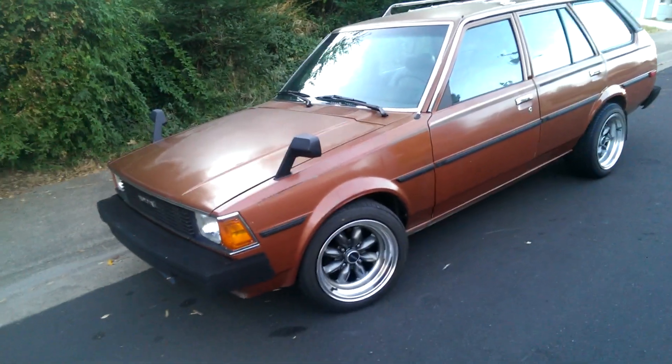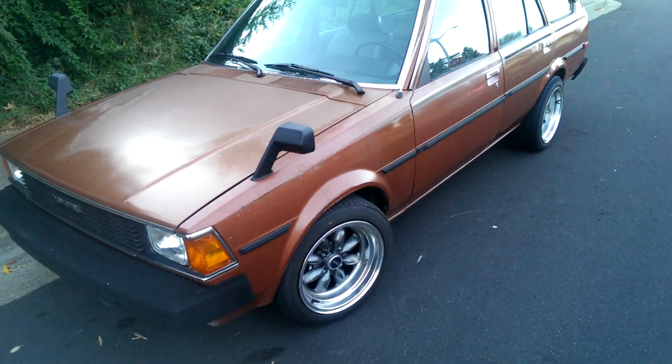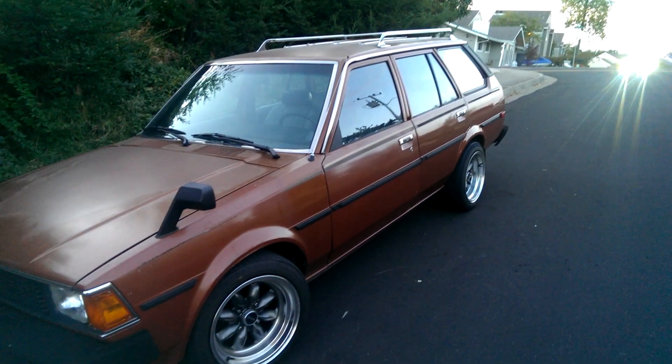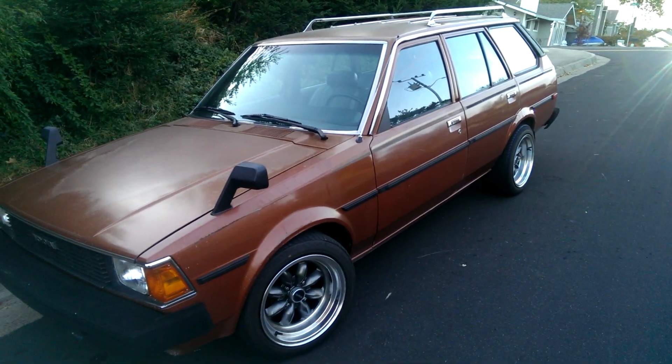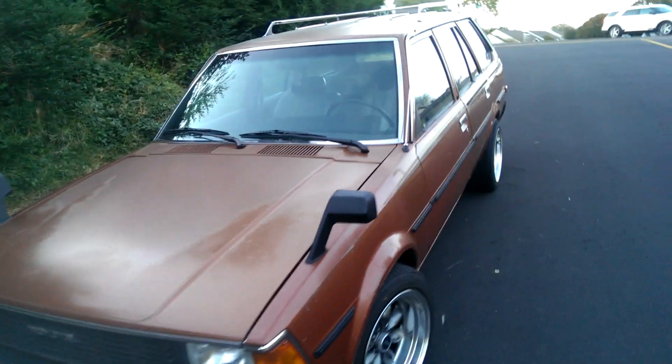I thought I'd show you guys a little video on my 1983 Toyota Corolla wagon. I found it from the third owner. It's had some love done to it.